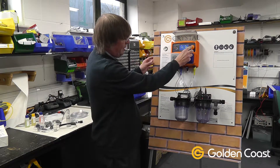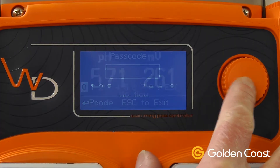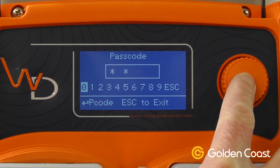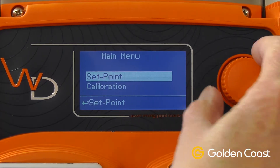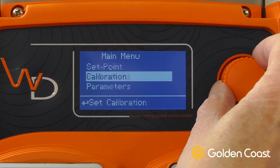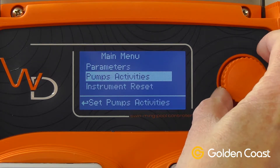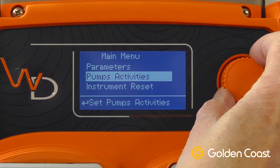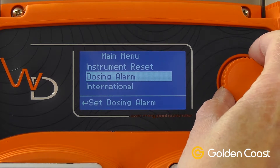To access the menus we simply press the jog dial and it asks us for a passcode. That comes preset as four zeros, so we just put in four zeros and we're now into the menu. First thing is set point, calibration, parameters we can set up, pump activities so we can run the pumps by hand just to prime it and we can set a time limit on that. Reset dosing alarm, so we can set all different alarms up.